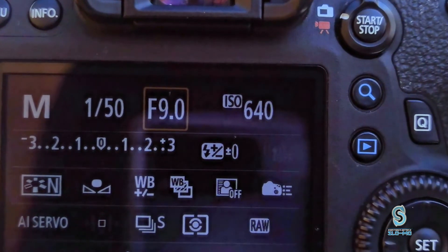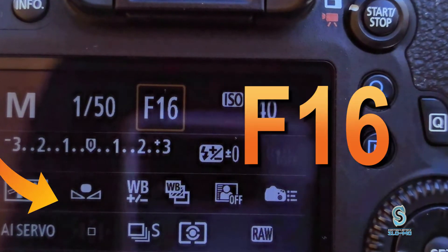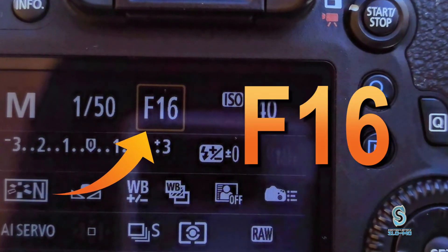When achieving this illusion, it is very important to pick a camera setting that can keep them both in focus. This is when you would want to use a fairly narrow aperture. F16 should do the trick.